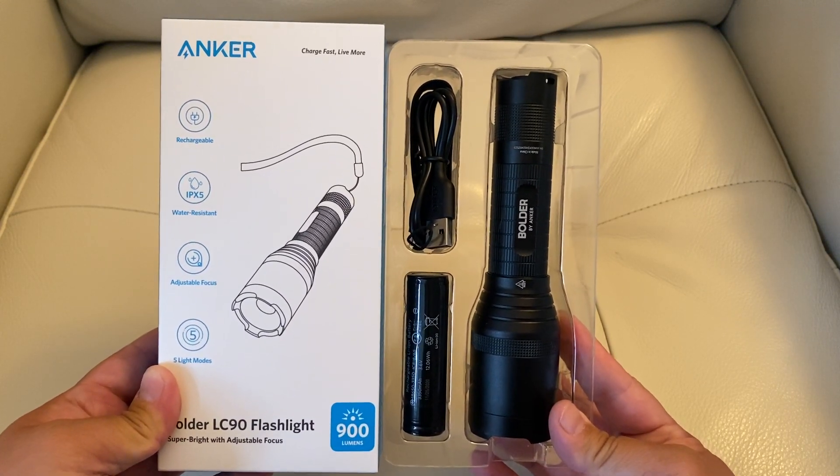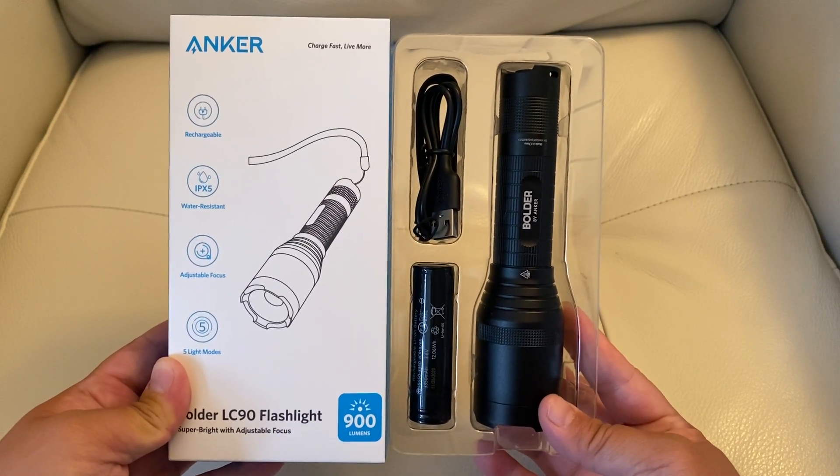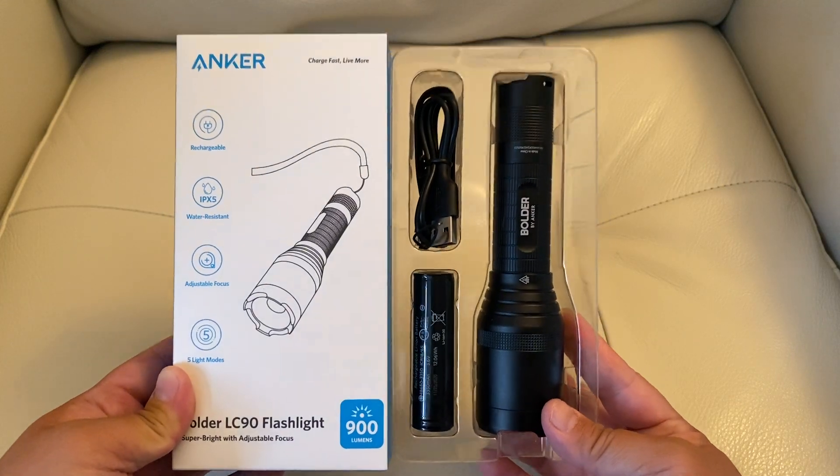It's 3350 milliamp, so it lasts a really long time. And the make of the flashlight itself — the quality — is really good quality.